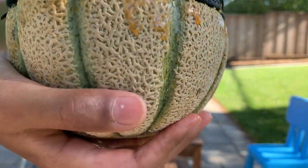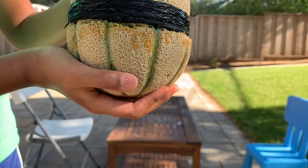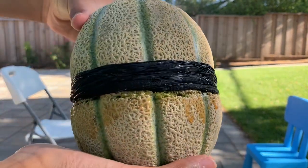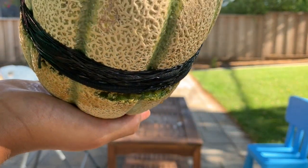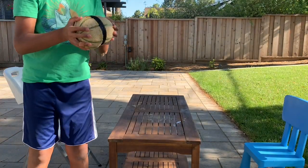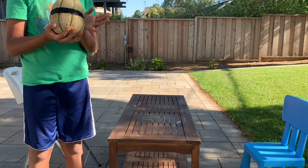Okay guys, just now the melon — I think because of the pressure of the rubber bands — the melon has been like breaking over here. Like you can see the inside, it's been breaking. So I think you might have to hit it a little bit.